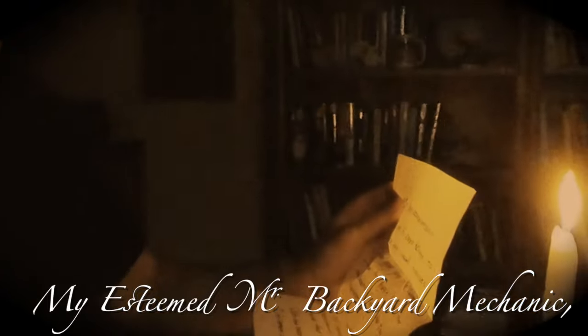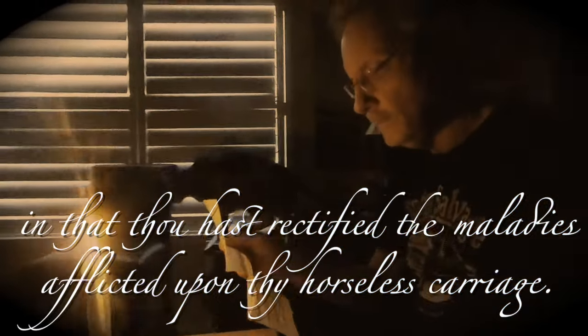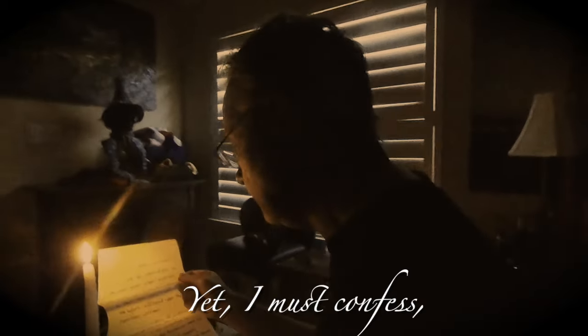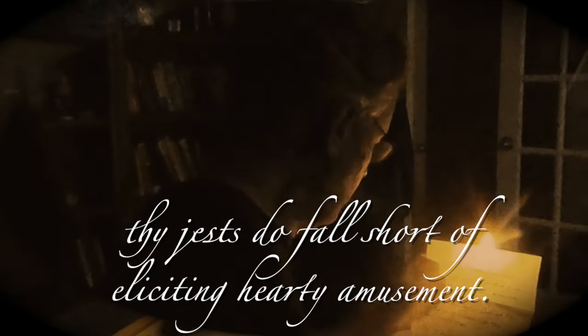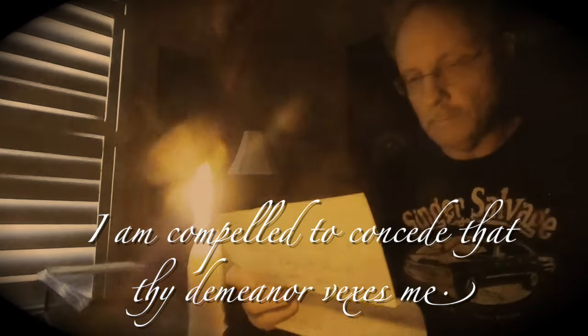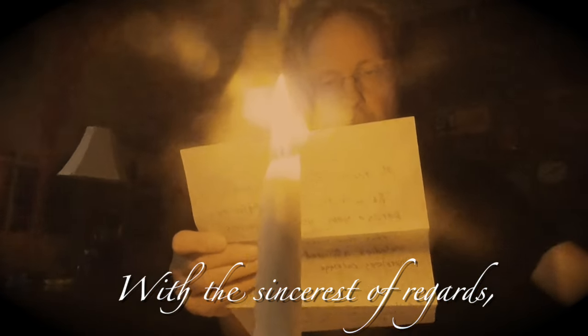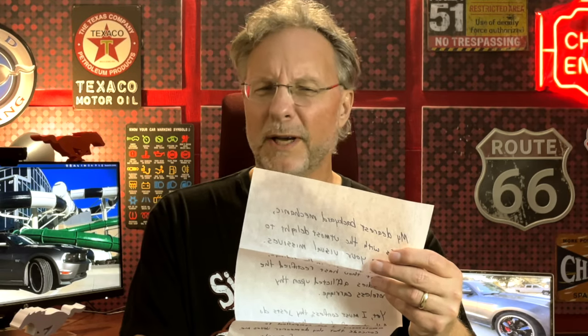Hey, I got a fan! Mail? Snail mail? 'My esteemed Mr. Backyard Mechanic, tis with the utmost delight to peruse your visual missives, in that thou hast rectified the melodies afflicted upon thy hostless carriage. Yet I must confess, thy jests do fall short of eliciting hearty amusement. I am compelled to concede that the demeanor vexes me. With the sincerest of regards, I do remain as thy steadfast and mother.' Say, how old is my demographic, anyway?